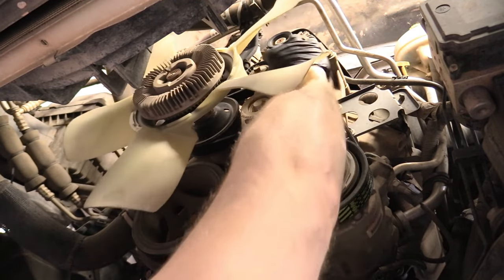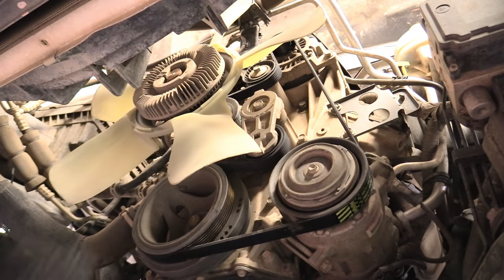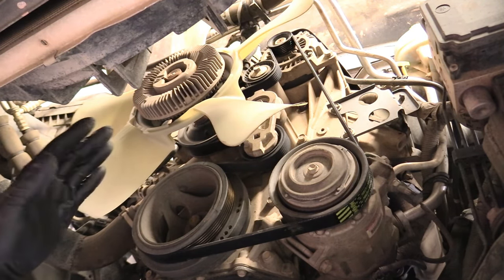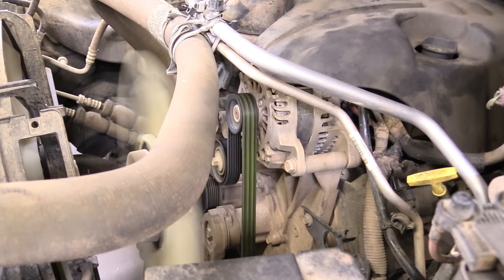That looks good on the alternator — yeah, perfect. This job is way easier to do from down below, and you can definitely do this job with the fan shroud in the way. Then turn the truck on, make sure your hands are nowhere near it, and take a look at the belt. If the belt stays on like this one is, then you know the job is done correctly.